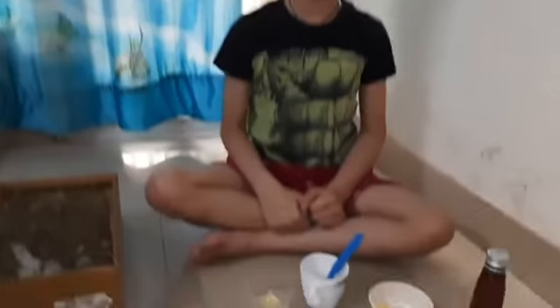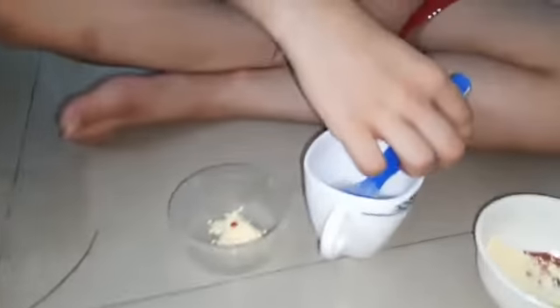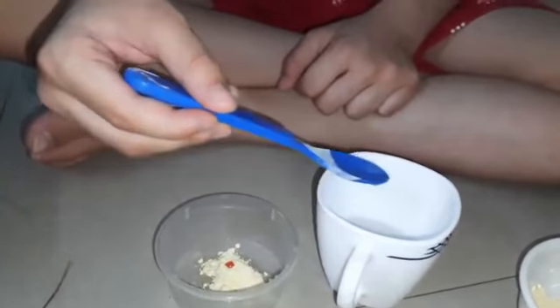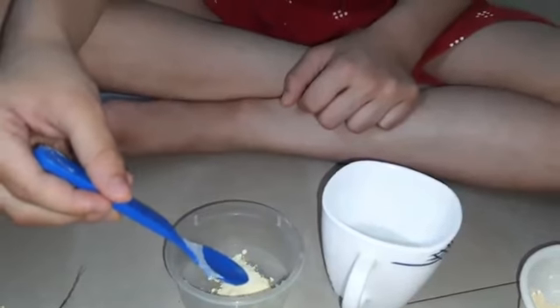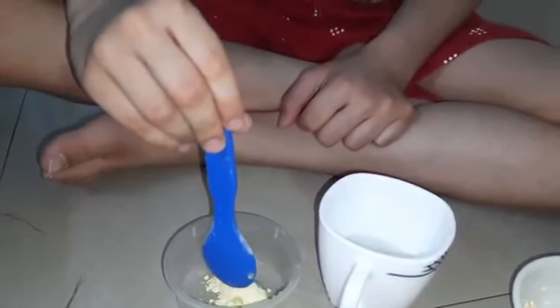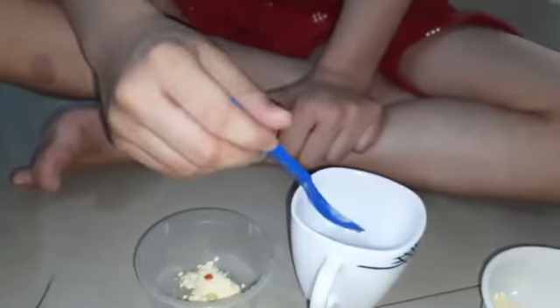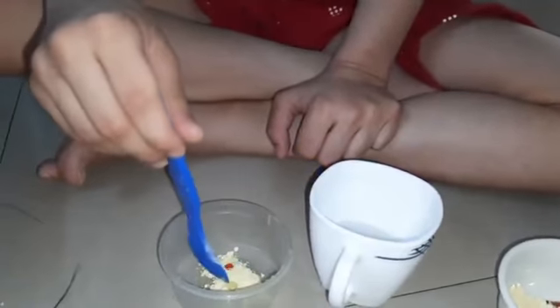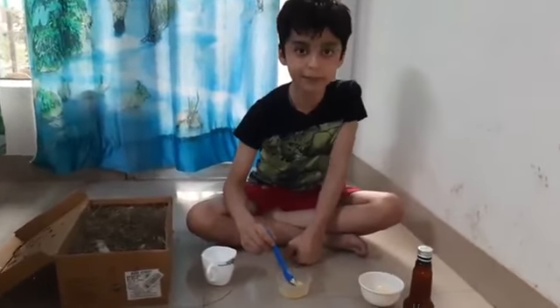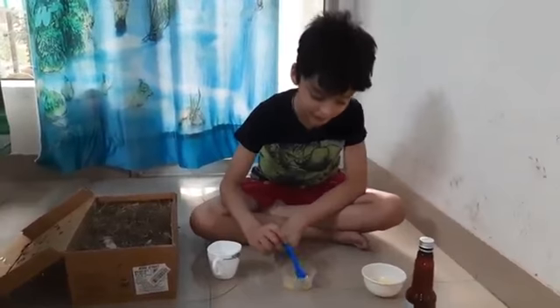I have put one drop of multivitamin in the besan. Now take a little bit of warm water, add water and make a paste. Now I am mixing it to make a paste.